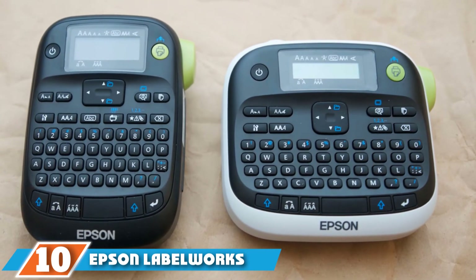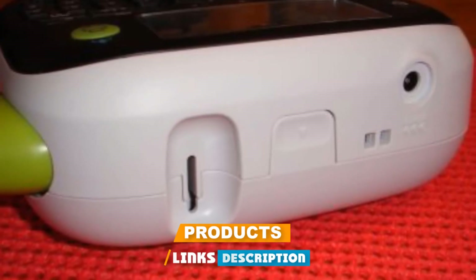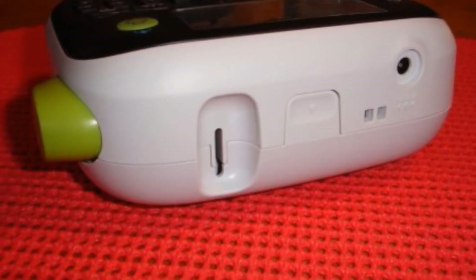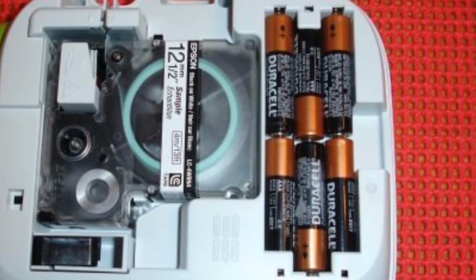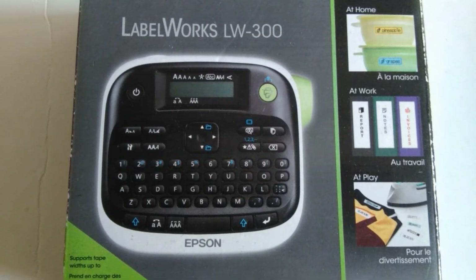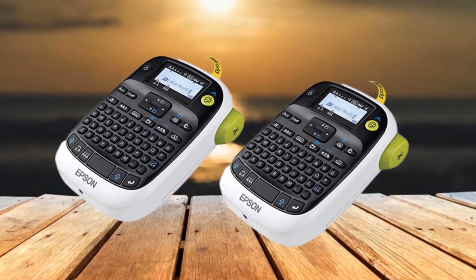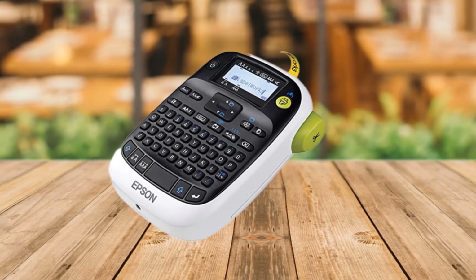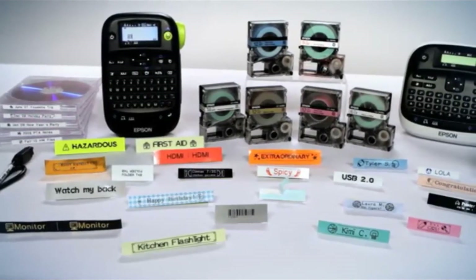Finally, the number ten position is dominated by the Epson LabelWorks LW300 Label Maker. Great for classrooms, it lets you create custom labels with more than 14 fonts, 10 styles, 75 frames, and over 300 symbols. Use it to decorate notebooks, calendars, scrapbooks, and cards, or to color coordinate your filing system. It comes with one tape — black print on white, 0.5 inches wide — with additional colored tapes like red, silver, pearl blue, glow-in-the-dark, and clear available separately. It prints up to two lines of text, each label automatically perforated for easy peeling. It has a large built-in memory storing up to 30 files and supports seven languages. Power it with six AA batteries or an optional AC adapter.